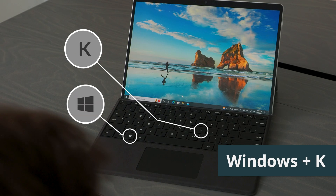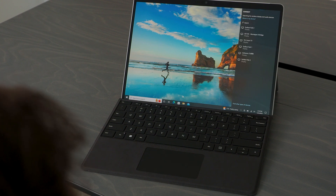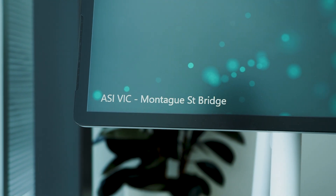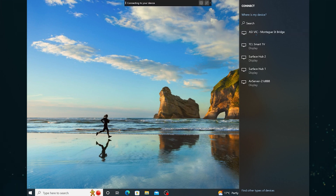To connect from your Windows device, hold the Windows key and press K on your keyboard. This brings up a list of nearby devices to connect to. Find the one that matches the friendly name of the Surface Hub as shown right here. Tap on it to connect.